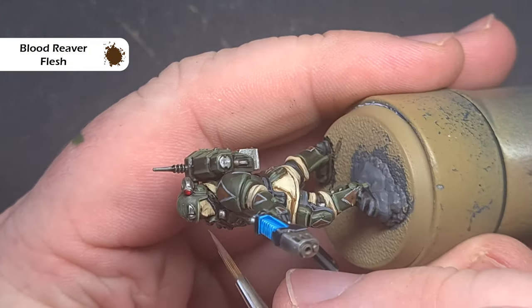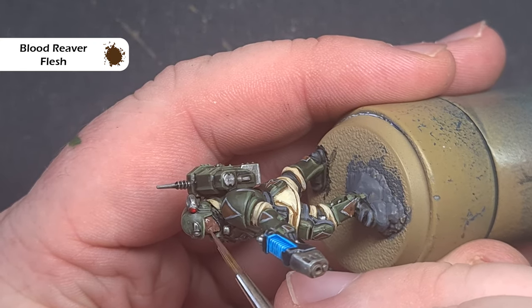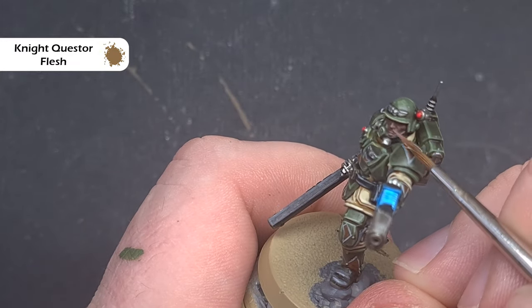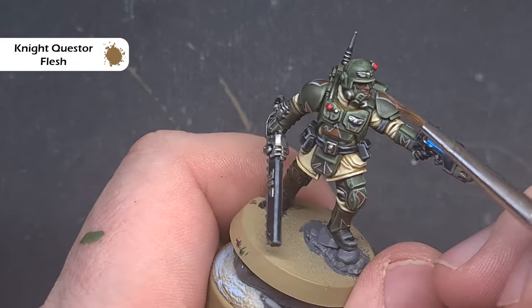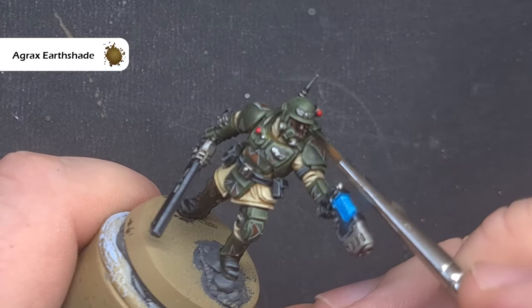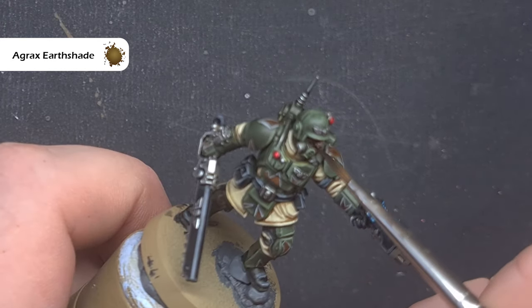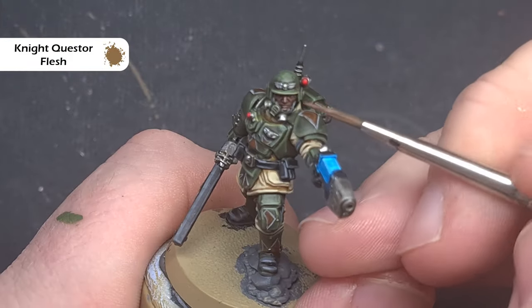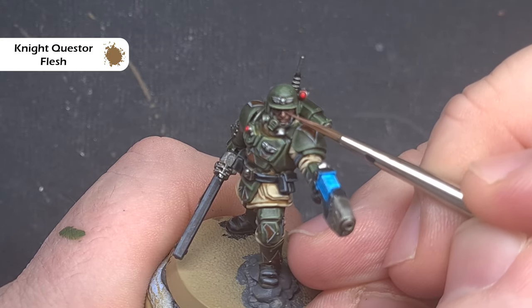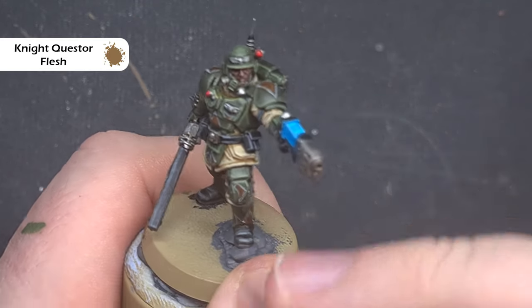The last thing we need to do is the bare face. I'm going to do it dark-skinned like the box art, and the colour I'm going to base it with is Bloodreaver Flesh. When that's dry I'll layer on some Nightquest Flesh on top, catching all the raised areas such as the nose, the cheekbones, parts of the chin and the mouth area. To blend this all together I take some Agrax Earthshade and put a little bit across the facial area, letting it soak into those recesses. Finally, I go back to Nightquest Flesh and use it the same way to catch all those raised areas — the nose, cheekbones, and any sharp raised areas across the facial features.